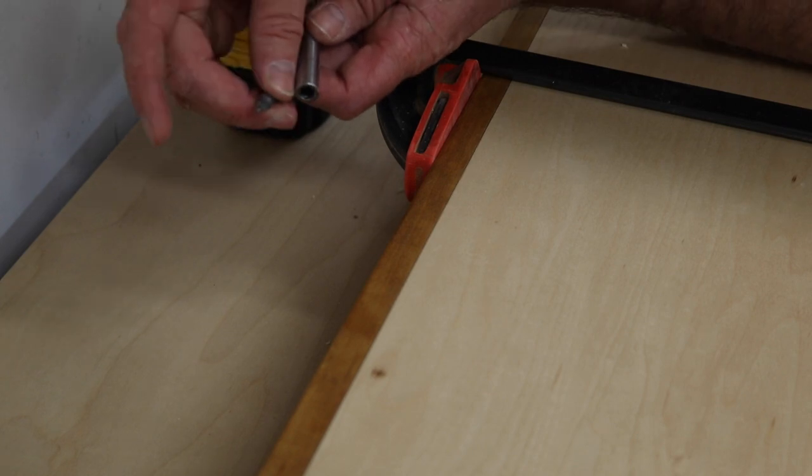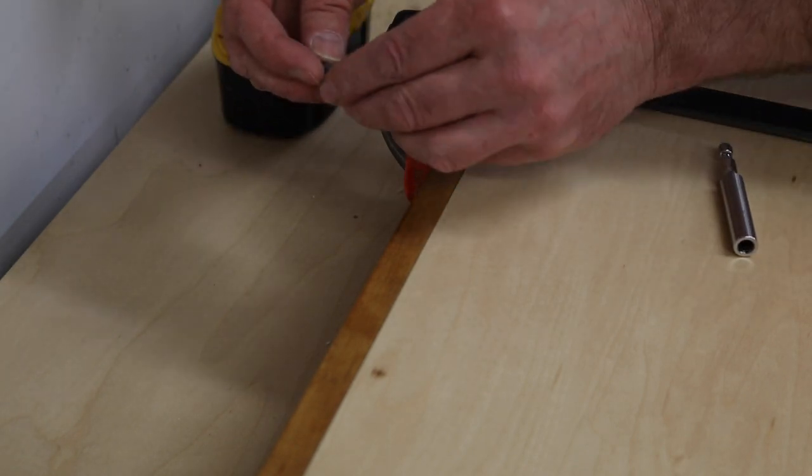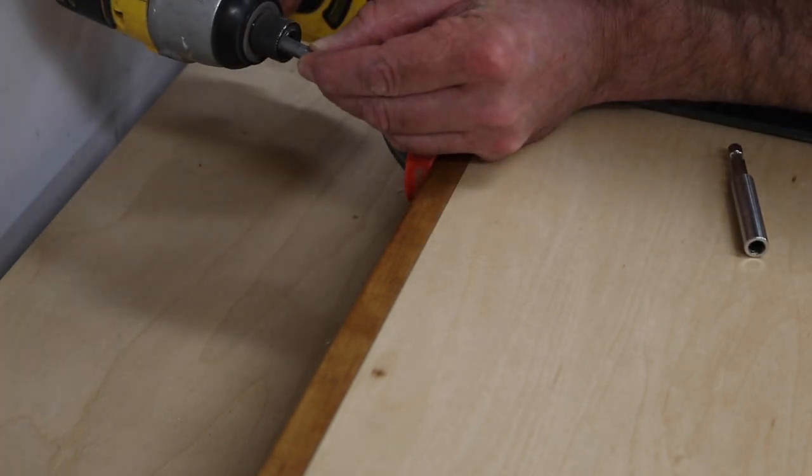To get into this tight spot, I removed the tip of the Phillips head and put that into the impact driver.